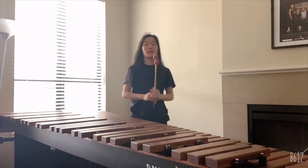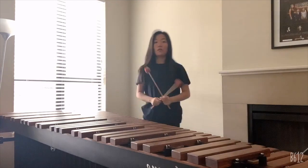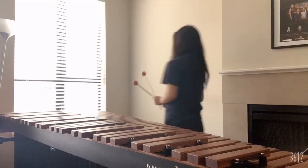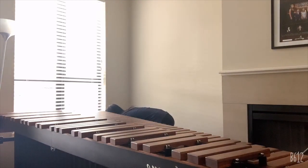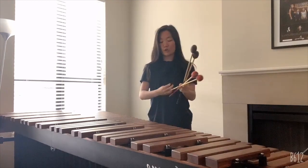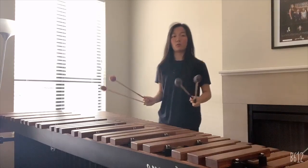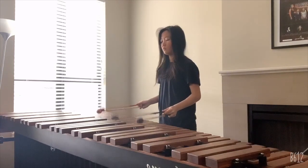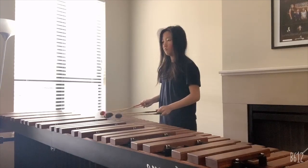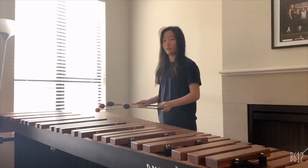The marimba can make many different sounds. For example, it can make low notes and also high notes. You can also do something called a roll on a marimba, which can be done in both two-mallet and four-mallet playing. I'll show you how a roll is done when you play with four mallets. It's when you alternate between two hands and play repeatedly, and it will make a roll.